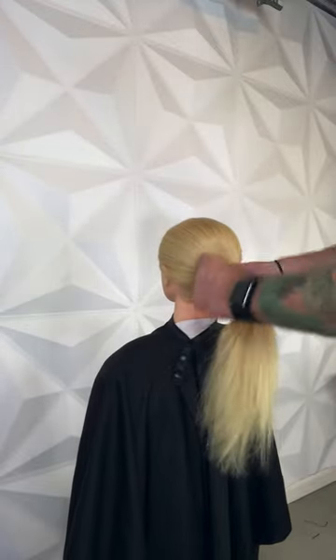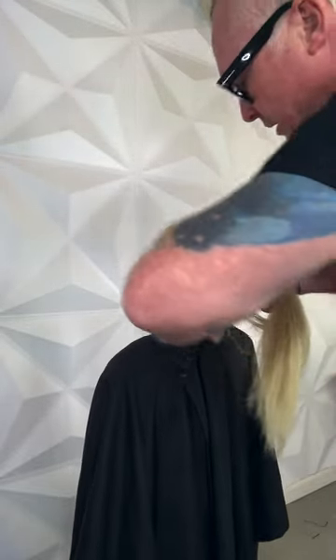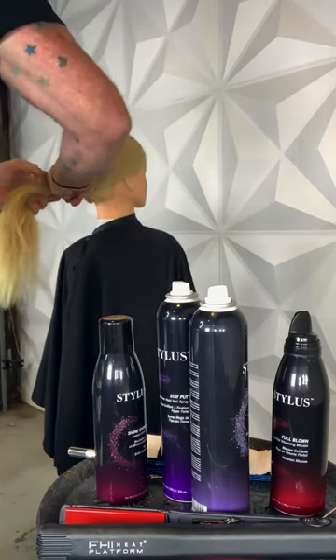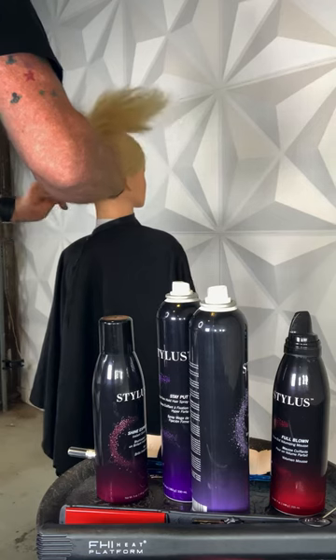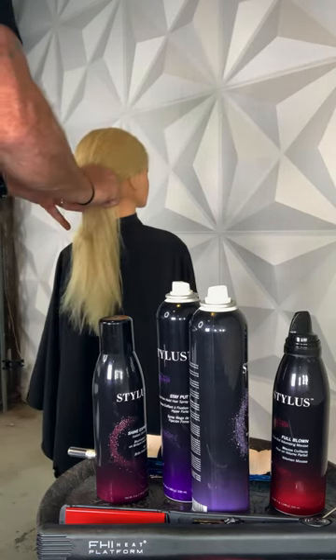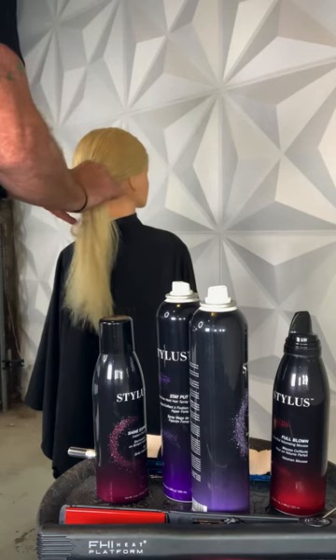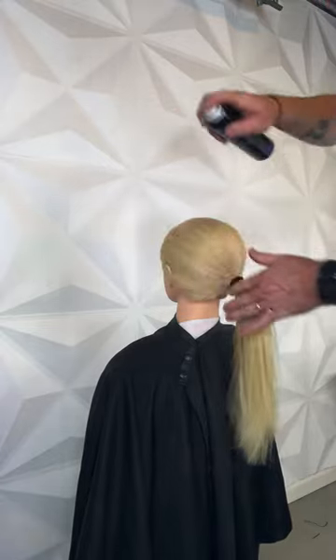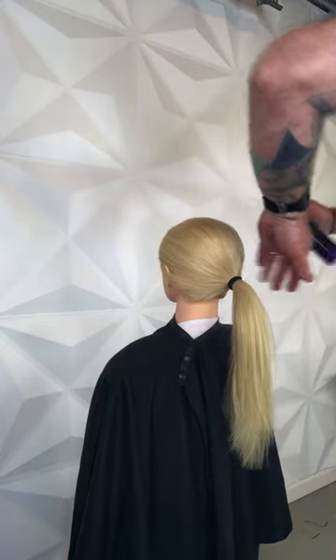Get your elastic band and make a nice ponytail. Nice and tight. Spray all that down. Make it nice and smooth.